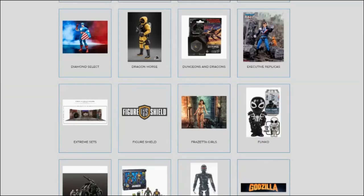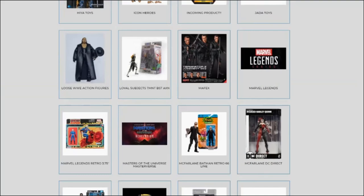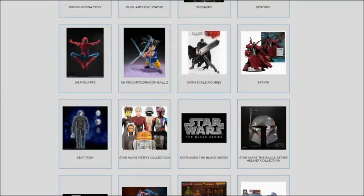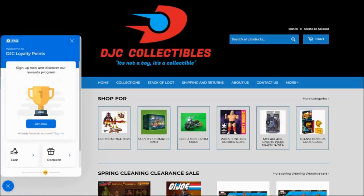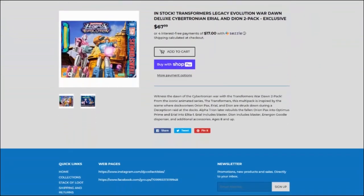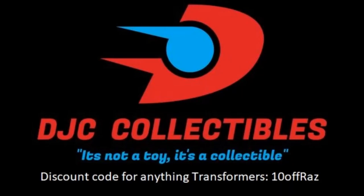Tired of missing out on figures or paying scalper prices at toy stores? Then visit DJC Collectibles, my sponsor. You can get 10% off on anything Transformers, accumulate points, and sometimes score an exclusive figure you thought you'd miss forever. Head over to DJC Collectibles and start saving today.